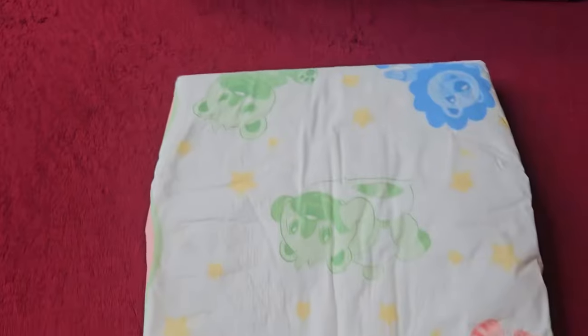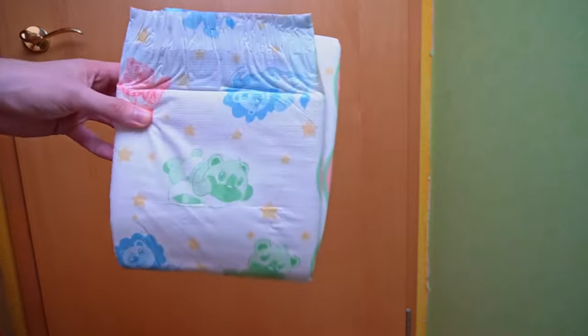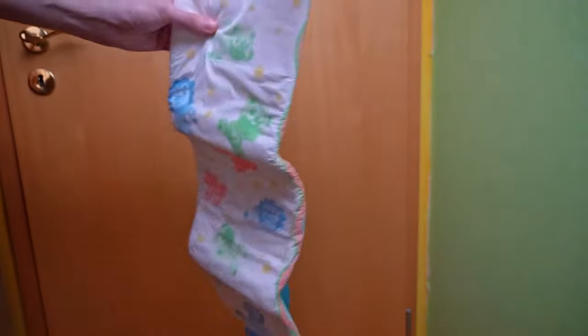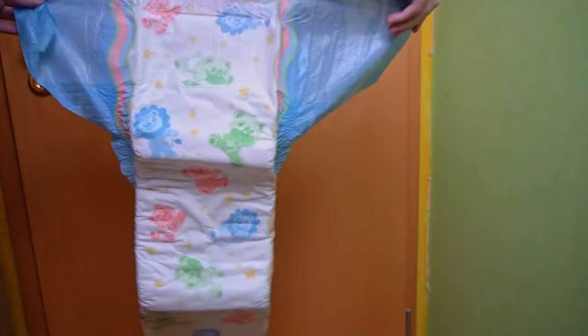The packaging has a colorful print, a trend that has been around for a few months and has been adopted here. The front of the pack has a transparent viewing window through which you can see almost the entire first diaper. I haven't seen this in other packs.